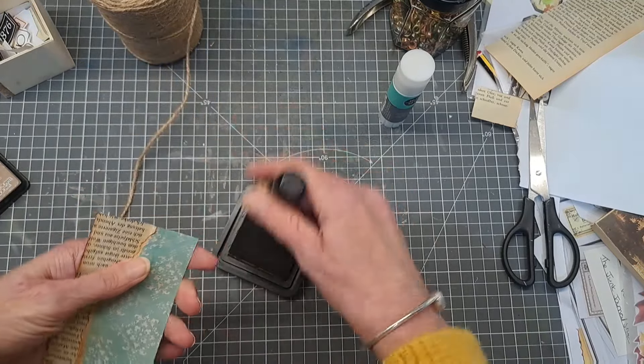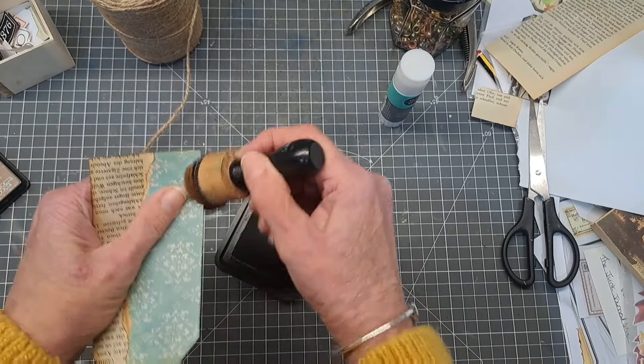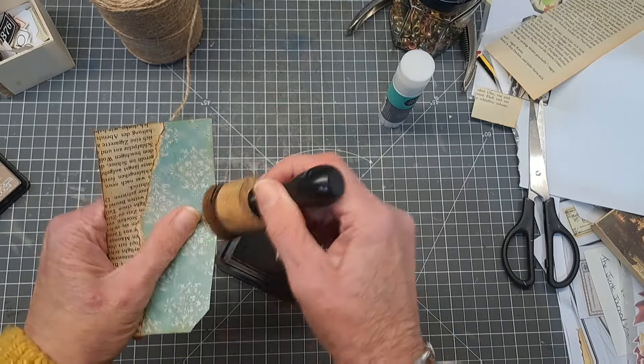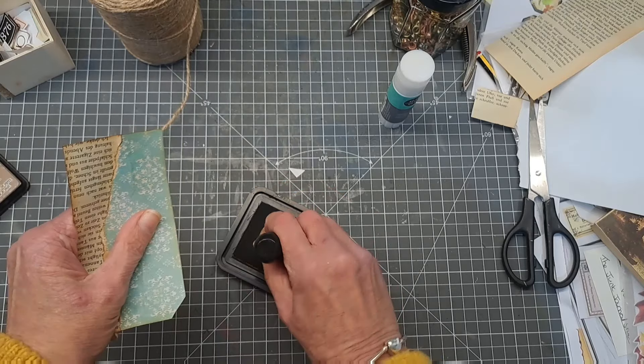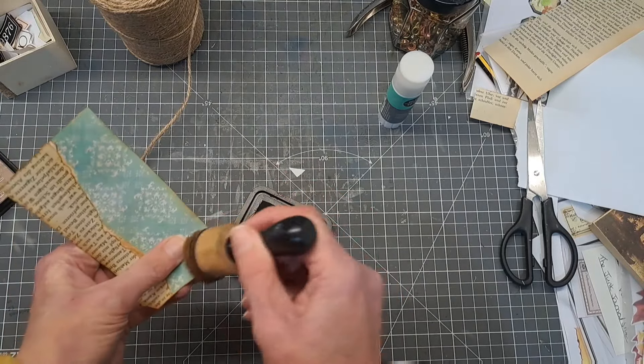Next I'm going to come back in with my ink and go all the way around the edge of the tag. Just be careful when you're doing this because I haven't let the glue on my tag dry yet, so it could peel up if you become a bit too vigorous. I think my ink pad needs re-inking.